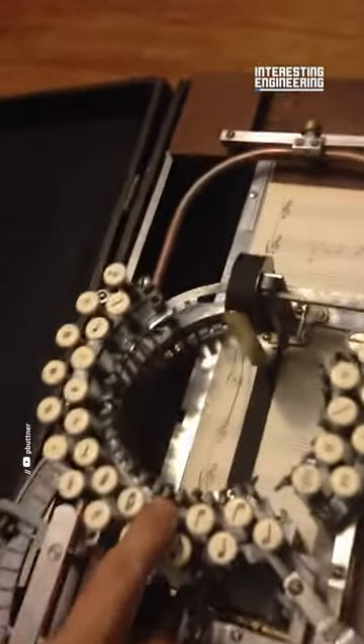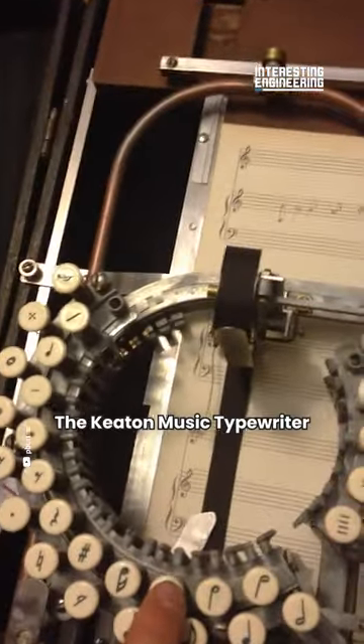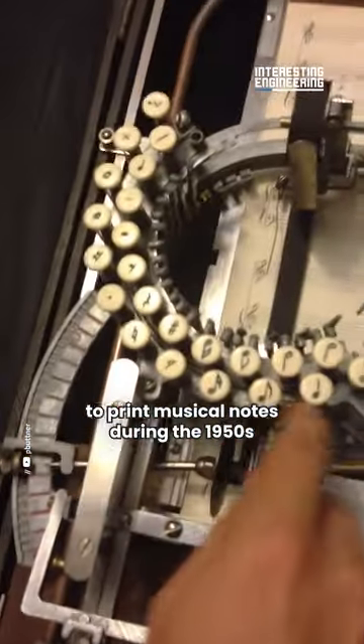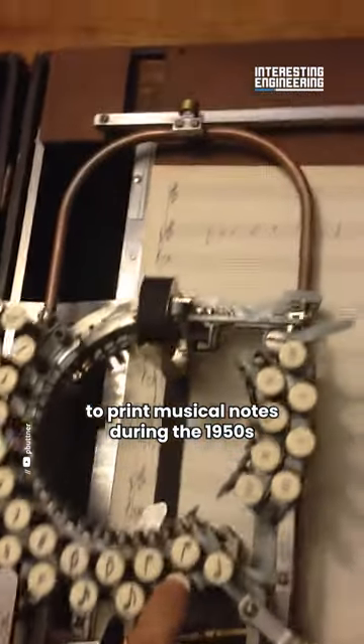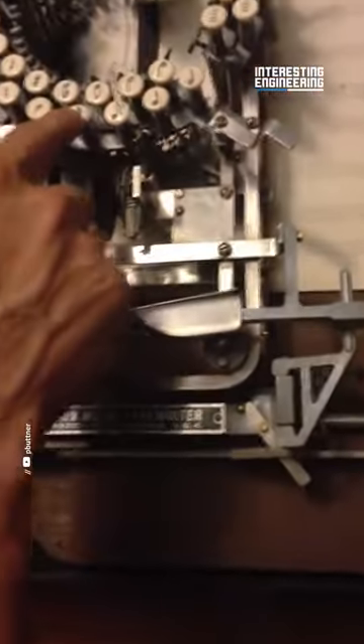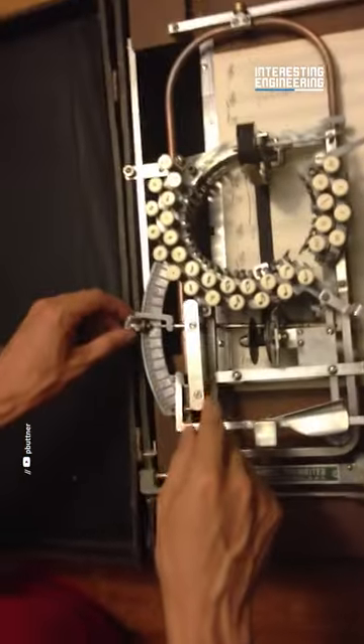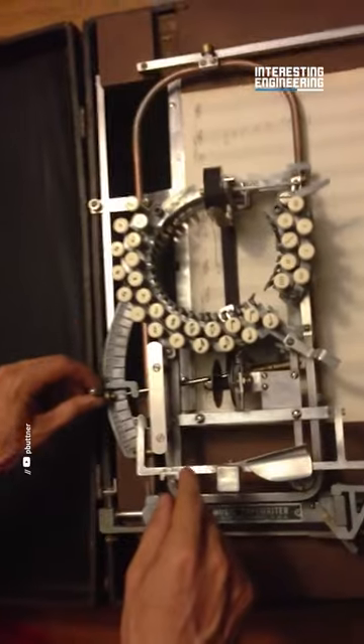So you press that and you can go down a bar like this, go down a few notches and do another note. You can press this bar right here and that goes over one more. You can make another note. Helps to do it a couple times, get the impression down.